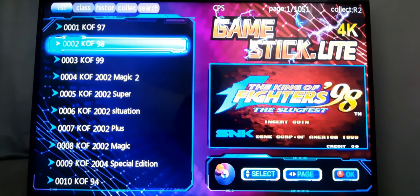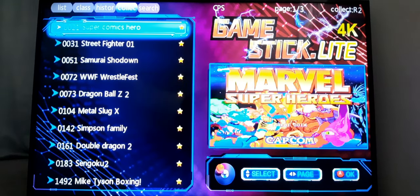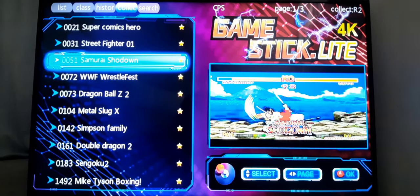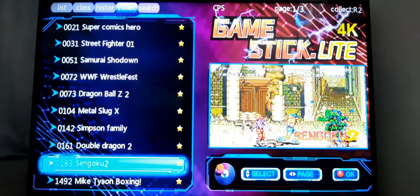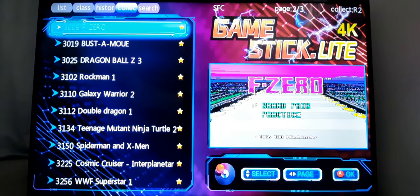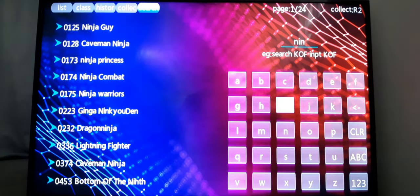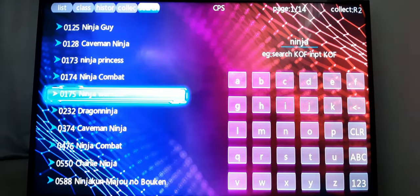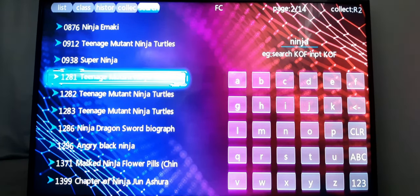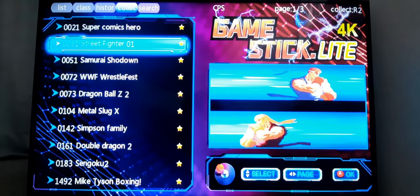I'm going to unselect it, then hit R1 to go to the collection tab — these are the list of my favorite games. The next tab over is search, so you can basically search for any game you might be looking for. For example, I'll type in Ninja Turtles. You'll get all the Ninja results — the keyword is basically Teenage Mutant Ninja Turtles — and those are all the TMNT games that are here.